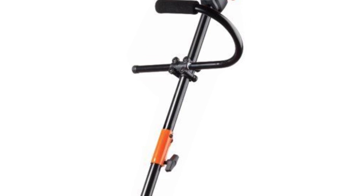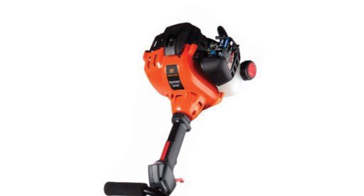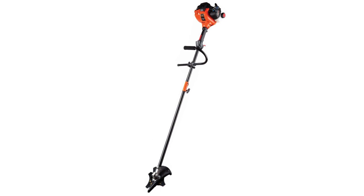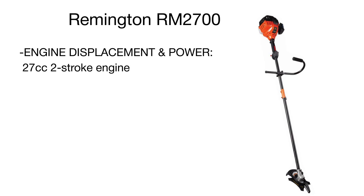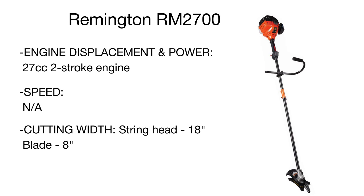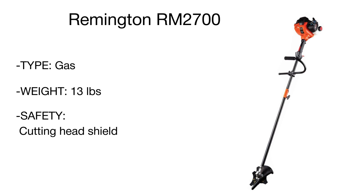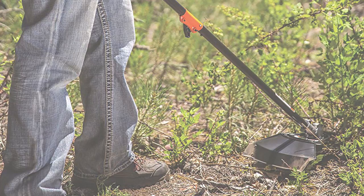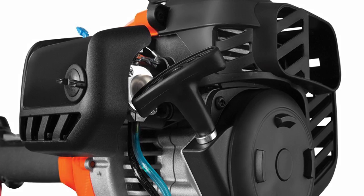This machine features a more durable straight shaft, which is easier to handle and designed to take on even the most overgrown yards and get to tricky spots. The Rancher easily converts to a string trimmer with an attachable bump head included in the box. Thanks to the Remington Trimmer Plus technology, you can connect different optional attachments to the brush cutter, turning your trimmer into a high-performance blower, cultivator, hole saw, edger, and more.